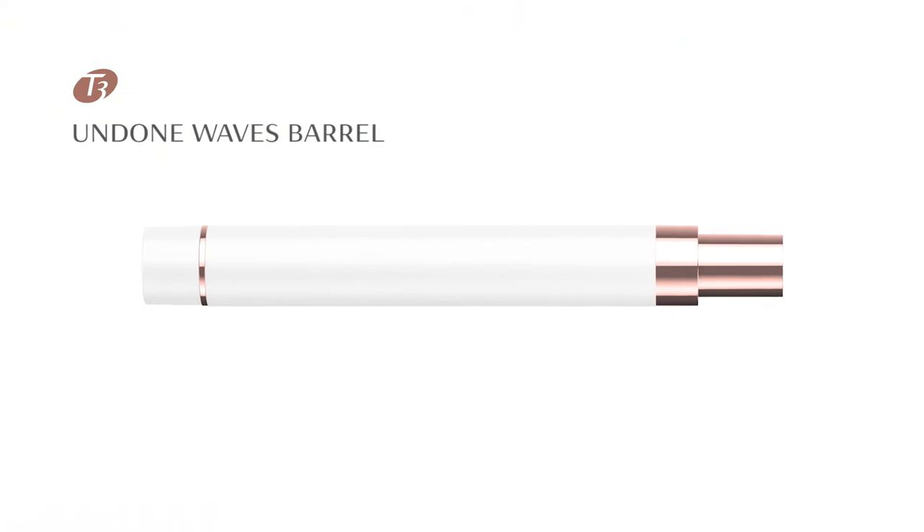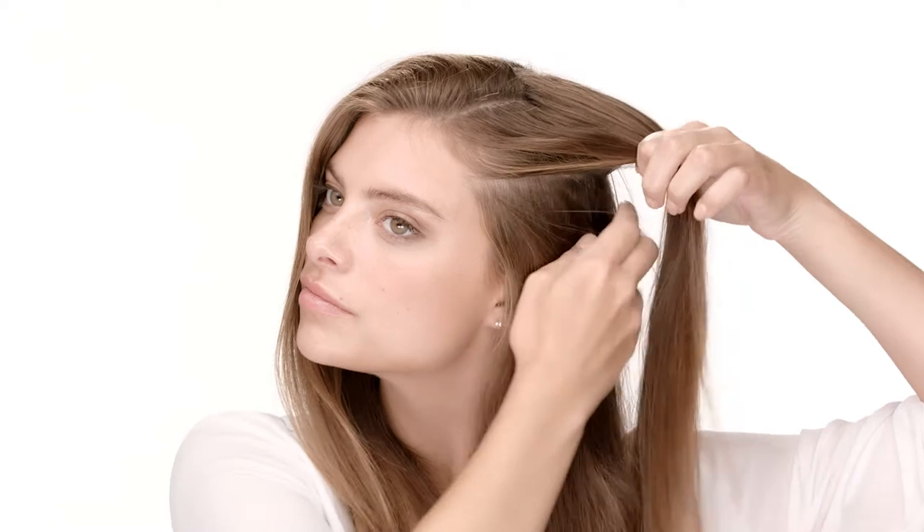Hi, I'm T3 Lead Stylist David Lopez and I'm here to show you how to create this beautiful style with the Undone Waves barrel from the Convertible Collection. Begin by creating a section from the temple to the back of your head and clip it up and away.